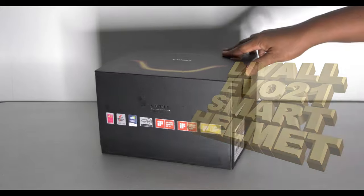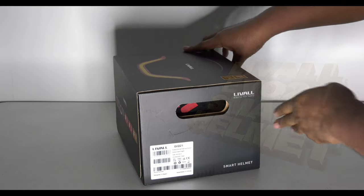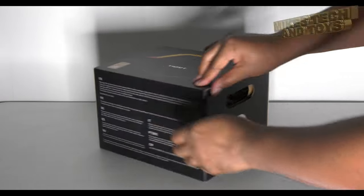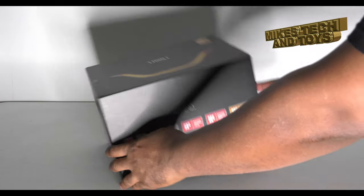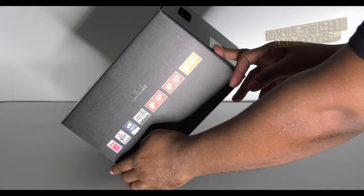This one is so futuristic looking, as far as I'm concerned. It comes in two colors — I got the darker one. They call it the Dark Knight. Come on!